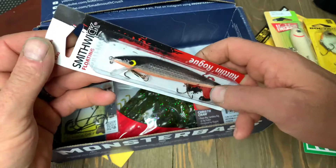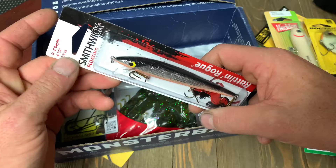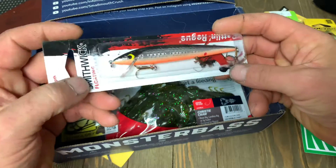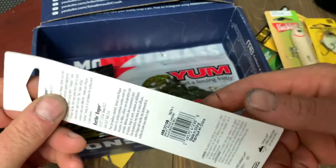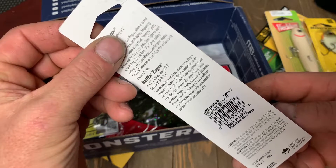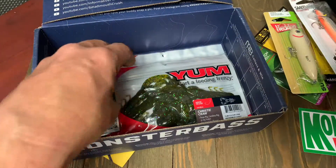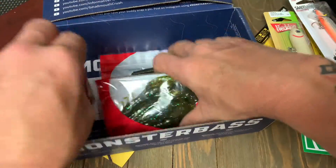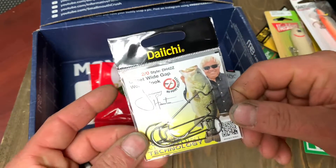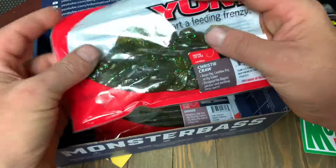Next they threw in a nice little Smithwick Floating Rattlin' Rogue Jerkbait — four and a half inches long, one-third ounce weight. This one is called Chrome Black Back. That's a sharp jerkbait — I bet that thing will get some. Next, we got a pack of Daichi Offset Wide Gap 2/0 hooks. I like the fact that if you're going to give me plastics, give me some hooks to use with them.